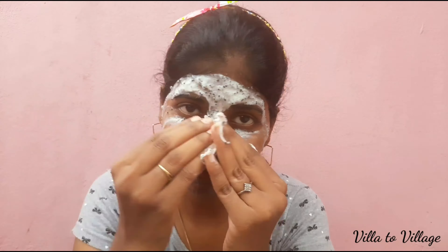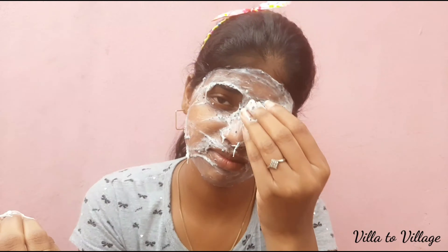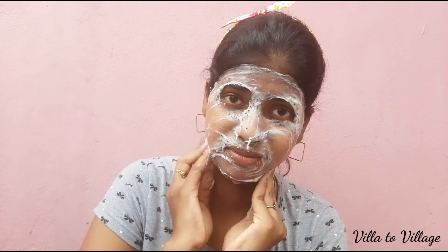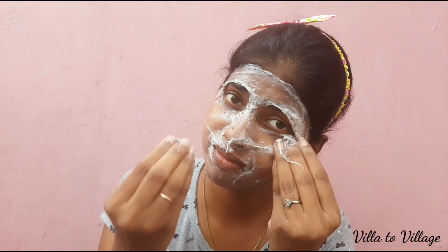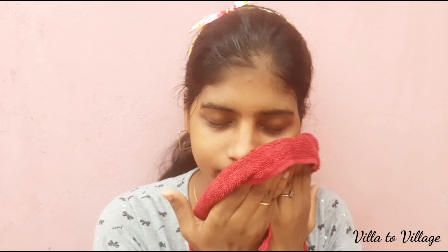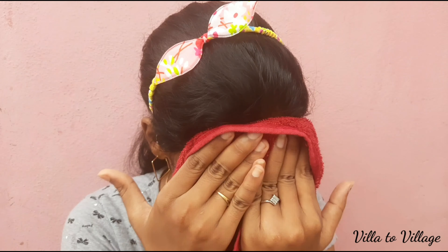I will wash it off with water on the skin. It is a little lighter. I will keep using softness. I don't know the exact color, but it has a glow. It's a bright, white color.